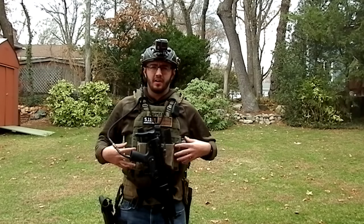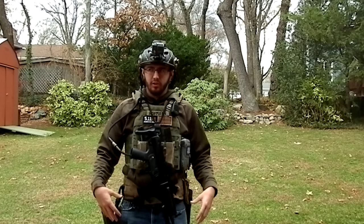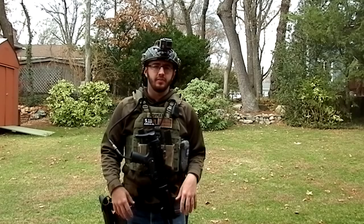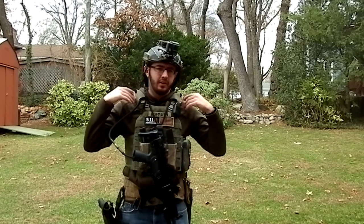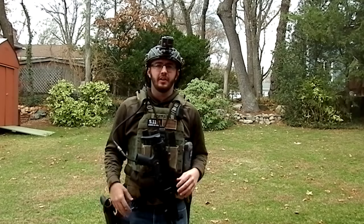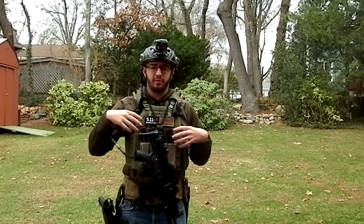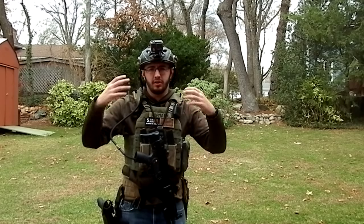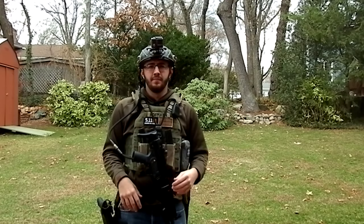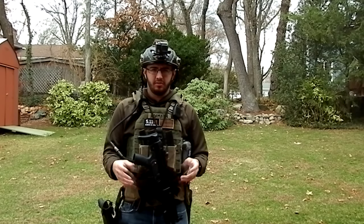Hey guys, got a loadout video for you today. This is just going to be a quick overview of the products and the stuff that I'm wearing. This is typical of a full loadout. If I'm running a full loadout for my MP5, sometimes I'll run just a plate carrier or no battle belt. This is just kind of like if I was wearing everything, this is what I'd be wearing. This is going to be an overview — I'm going to try not to go into too much depth of why I choose things. That'll be for another series of videos on each individual piece of gear, where I'll talk about why I choose things and my theory behind those choices. But this is just going to be an overview of what I'm wearing.